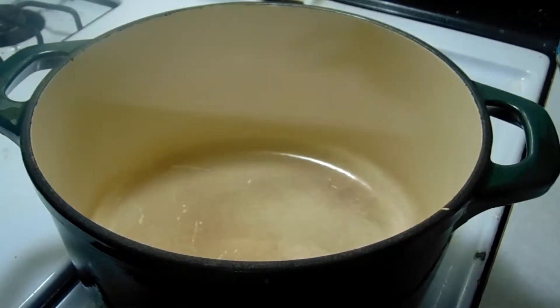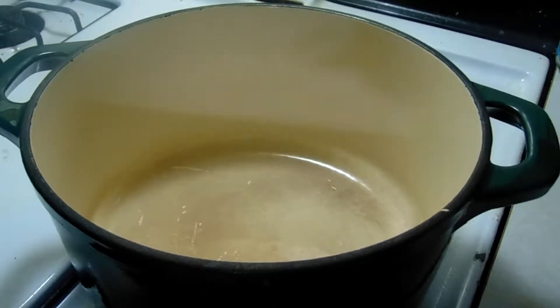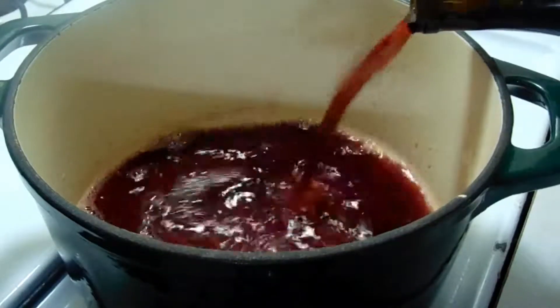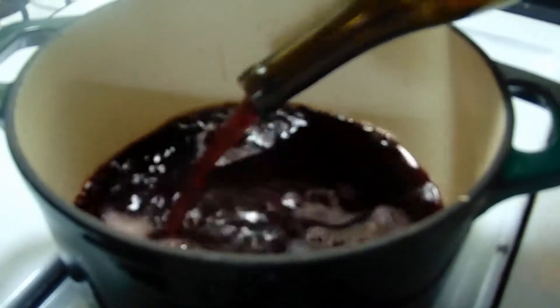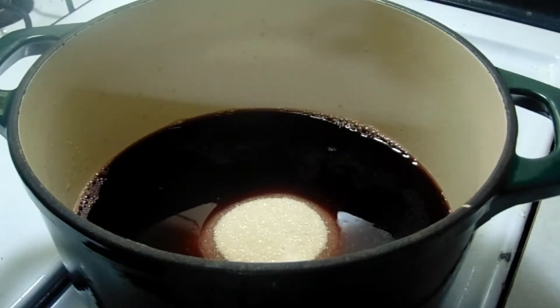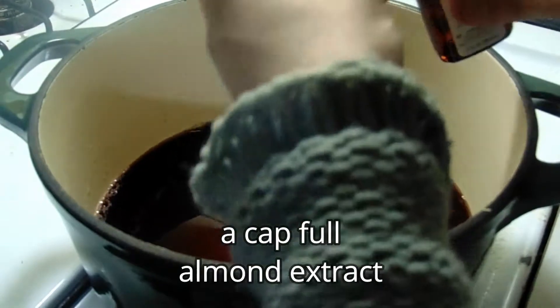I have Pinot Noir — it's a 750 milliliter bottle. We'll pour in our red wine. When I add this next ingredient, some of you might go, oh wow, that's a lot — one and a half cups of sugar. Then a capful of almond extract.